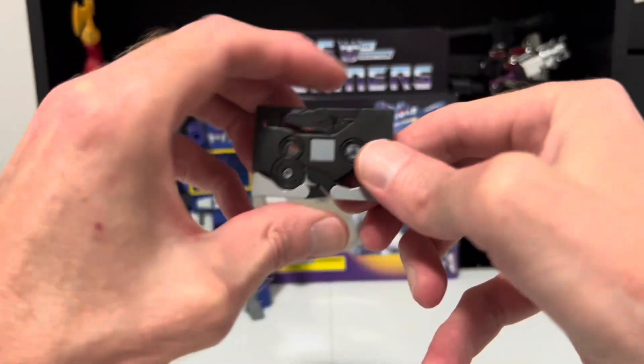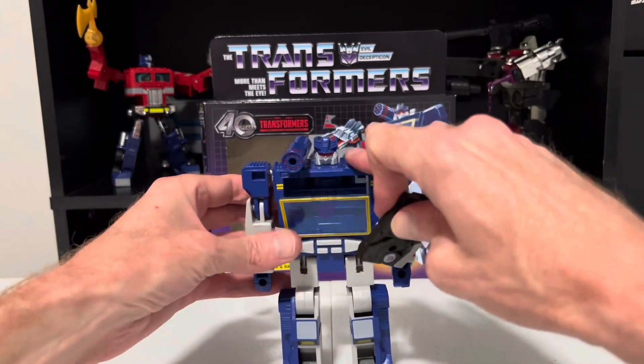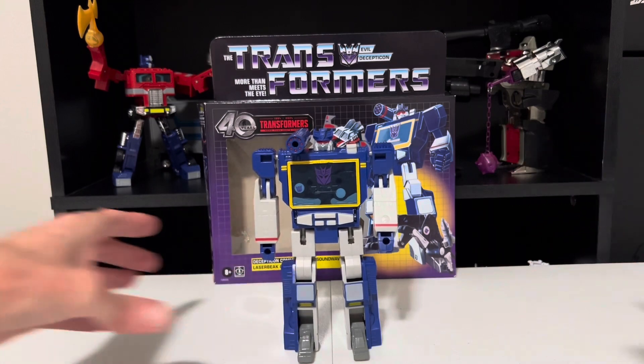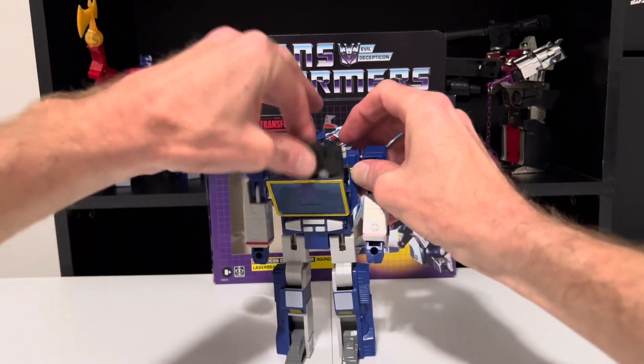And there he is as a cassette, ready to be stored inside of Soundwave until he's needed again. And when he's needed, Soundwave will go EJECT and out he comes.